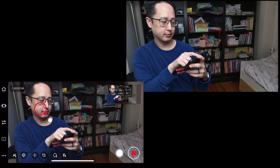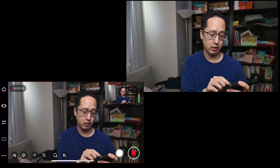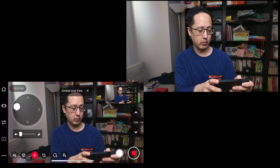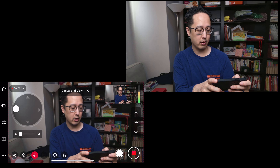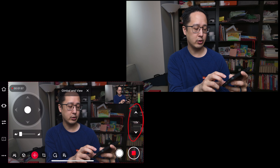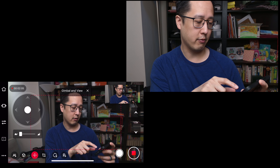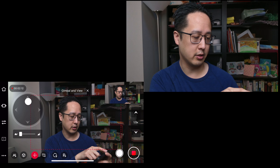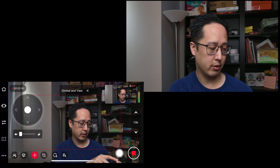We control pretty much everything through the app. You can pan and tilt easily by long pressing on any part of the screen, or by using the gimbal and view tab, which provides a joystick. You can also press the arrow buttons or control the speed of the pan and tilt. On the right side, there's a digital zoom slider — when you zoom in, you'll see a red outline box showing where you're cropping in, and you can adjust framing using the joystick.